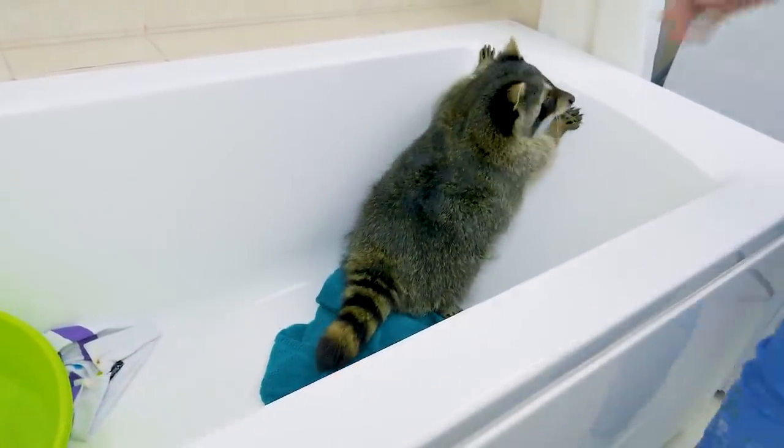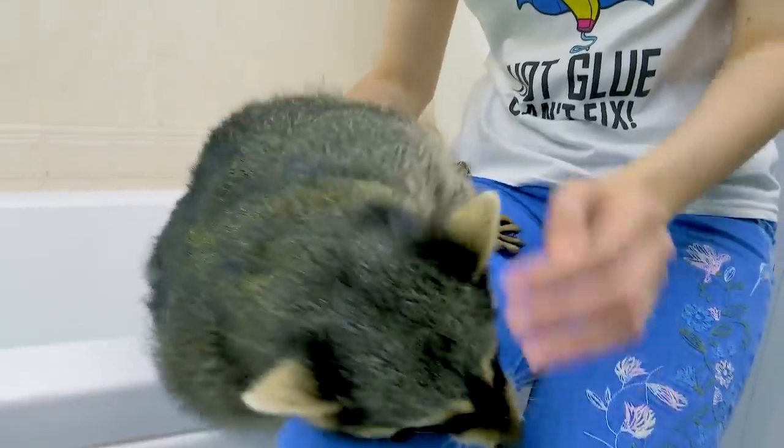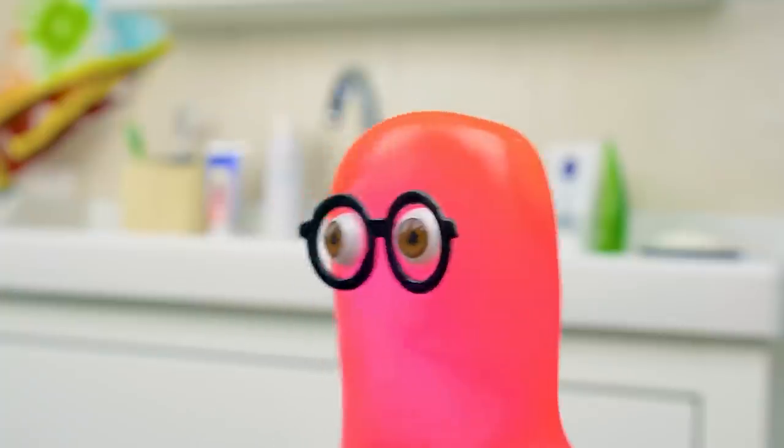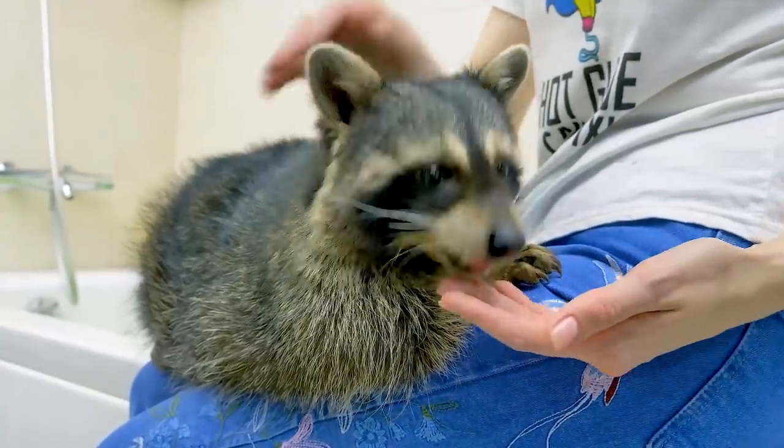Susie, who is it? Oh, what a cute raccoon. Come here, little guy. Cute! So he made a mess in here! So what?